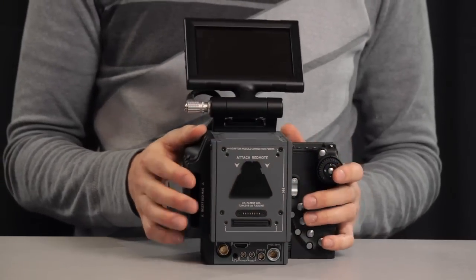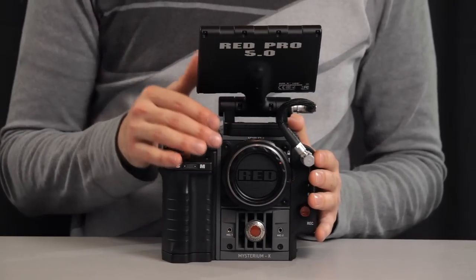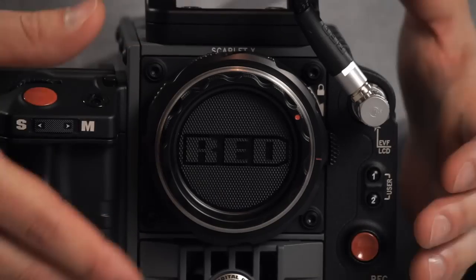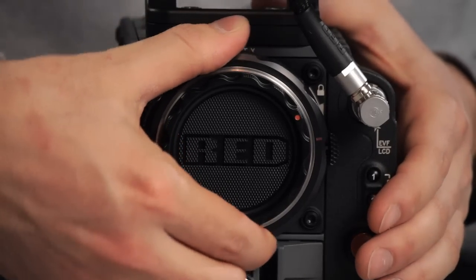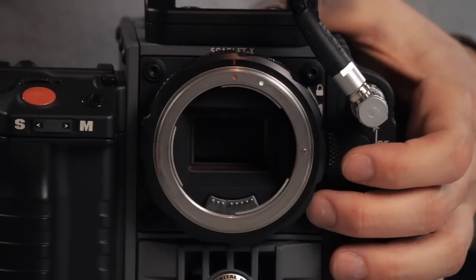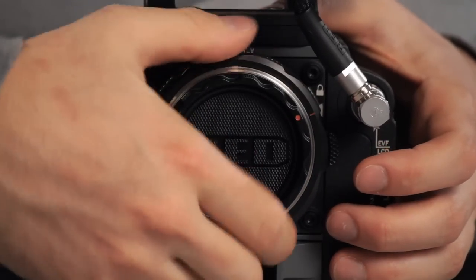The Scarlett X comes with a Canon EF lens mount that communicates with electronic lenses, giving you autofocus control — and this information is also displayed on the screen. To attach a lens, you open the lens lock and screw in your lens. Lenses sit a lot more tightly and securely than on a DSLR.